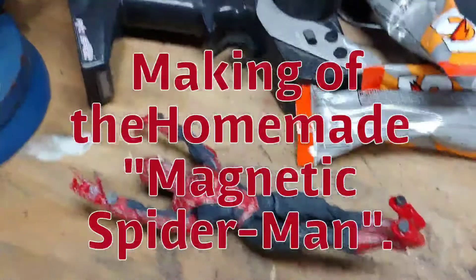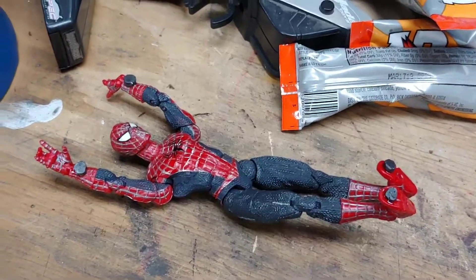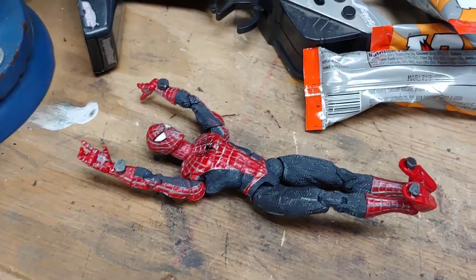Greetings YouTube, SkyGuy2000 here. I know it's kind of late, but I figured I should post. I'd like to show you guys this project I'm working on.